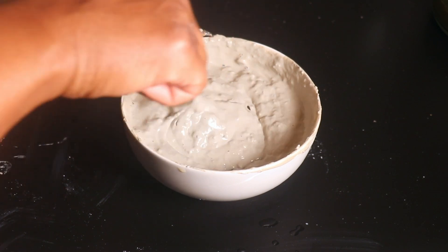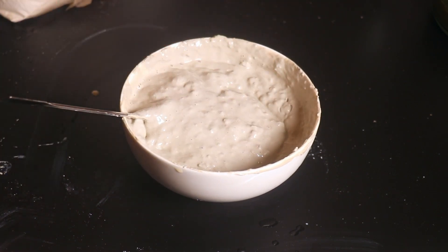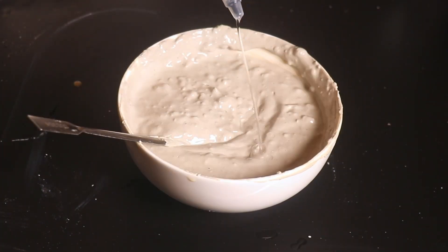Finally, once that has dissolved, I'm going to go in with about 10 to 15 drops of peppermint essential oil. Now that we have our clay mixture and our tea mixture ready for the week, let's go ahead and get our hair soaking wet so we can apply the mixture to our hair.